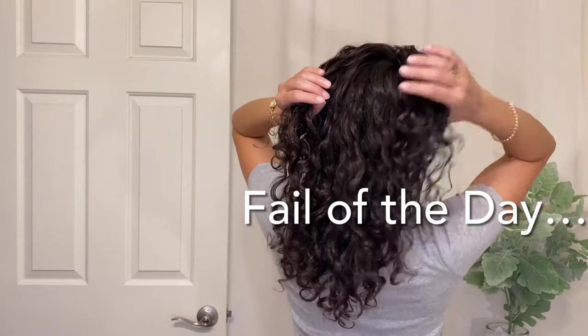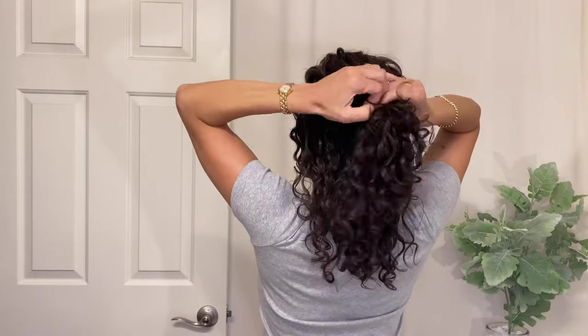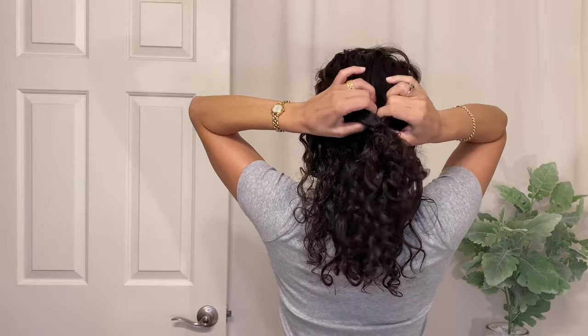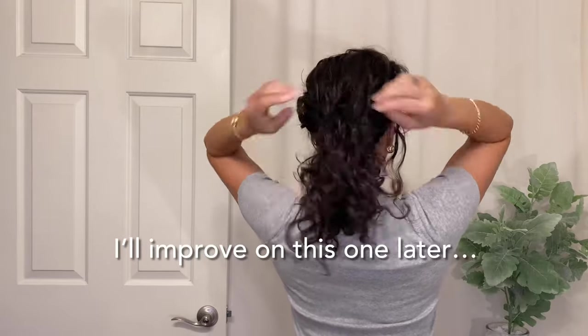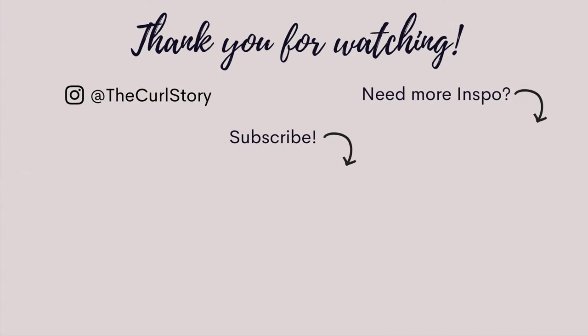Don't be discouraged if when you try a new hairstyle for the first time it doesn't come out as expected — I definitely have my fails too. I'm always practicing and learning more about how my hair works and how it wants to fall. With all the layers I have, not every hairstyle works, so it's fun to experiment when you're in the mood. I hope you'll be inspired to continue learning about your own hair and enjoying your curly hair journey. Thank you so much for joining me — please subscribe for more curly content, and I'll see you next time.